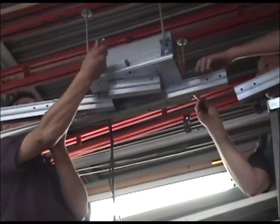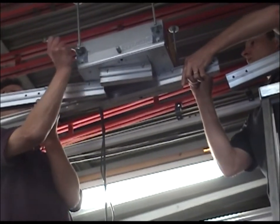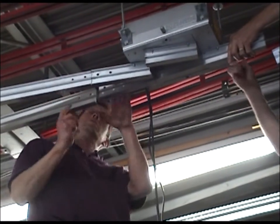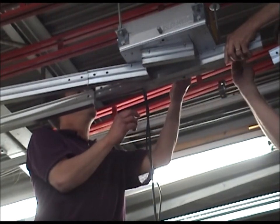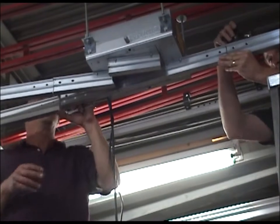The switch is then leveled and alignment with the running tracks is checked. The use of threaded rod allows for additional adjustment even at this point. Once leveling and alignment is confirmed, the switch is secured to the threaded rod using lock washers, nuts, and locking nuts.